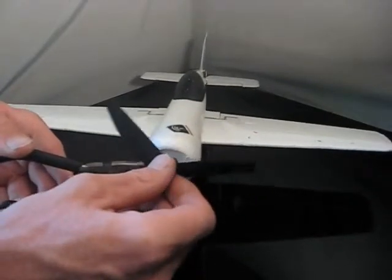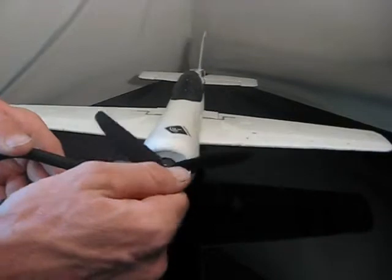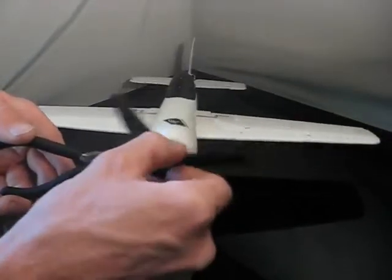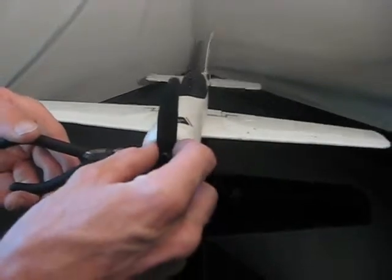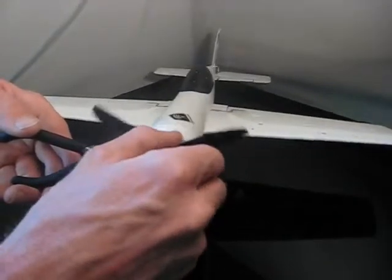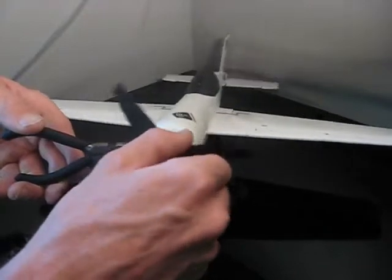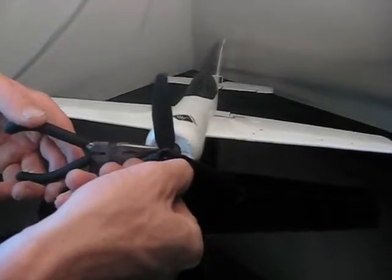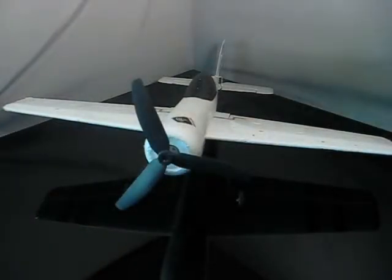In the first few turns, you want to be really careful that you don't cross-thread this, just like you would a new prop. Then go ahead and thread it on until you run out of threads, or it feels like it's on there snug enough it's not going to go anywhere — which in this case is right about there. Now I'm good to fly. Thanks for checking out the video.